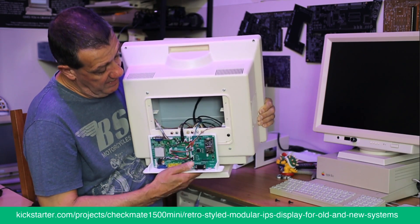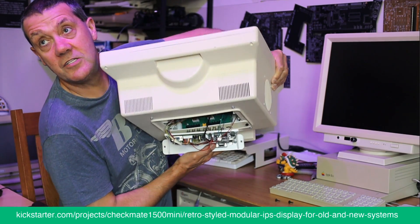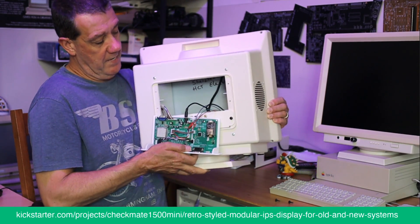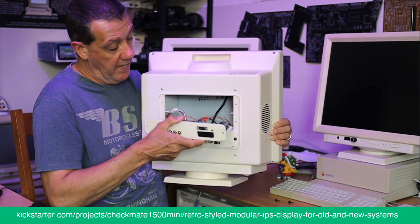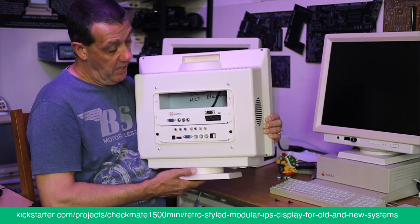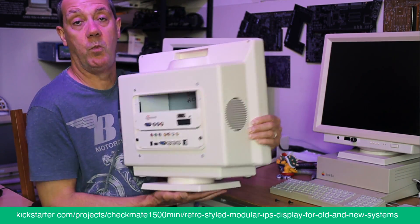If you look inside the monitor you can see the controller with a breakout board for all the extra connectors.